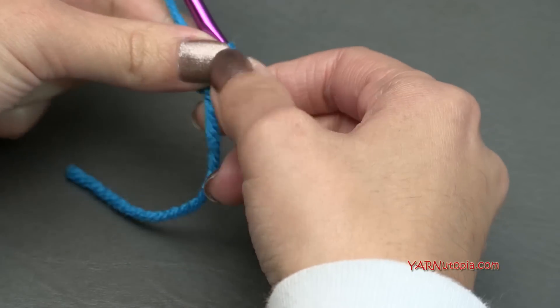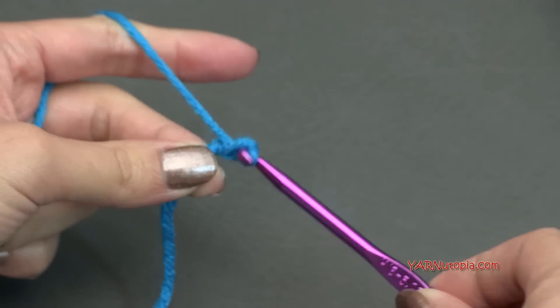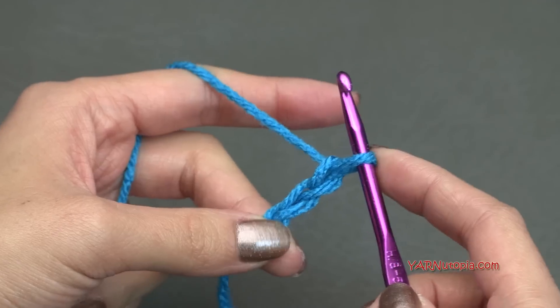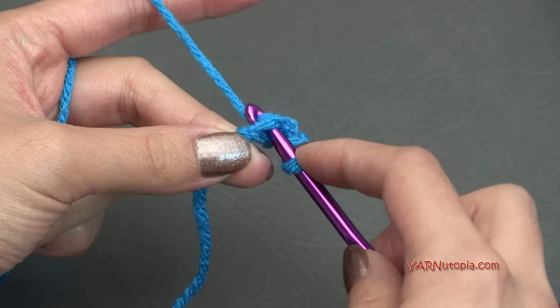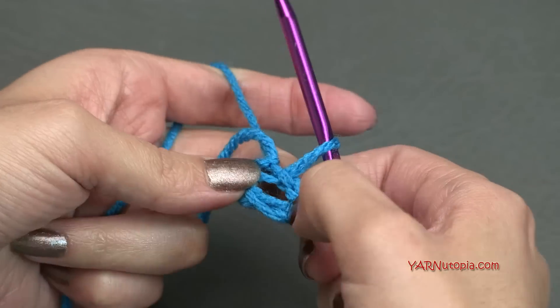Let's start out by chaining four. Yarn over, pull through — one, two, three, and four. And then go all the way to the first chain way over here and make a slip stitch to form a ring. So go in, yarn over, pull through, and pull through. There's your ring. If you know how to start with the magic ring, you can start that way.